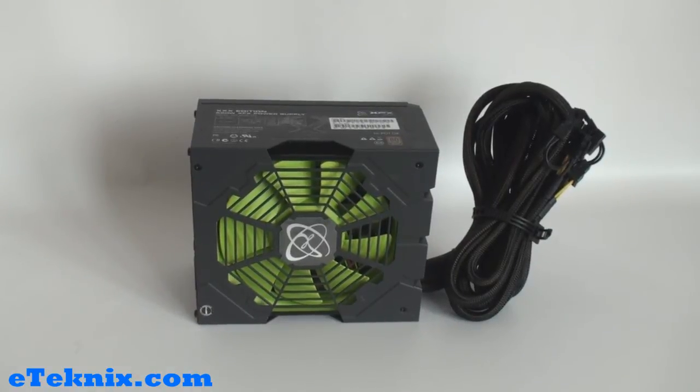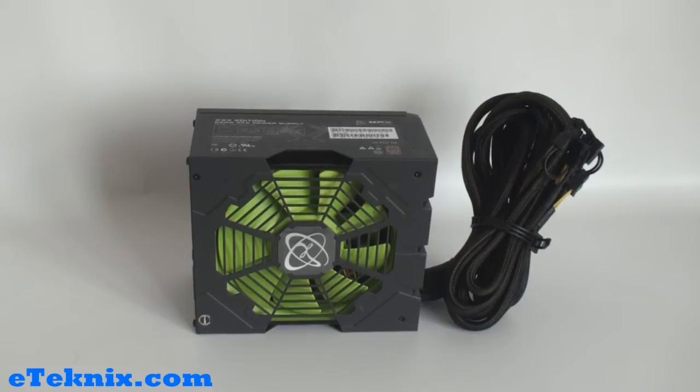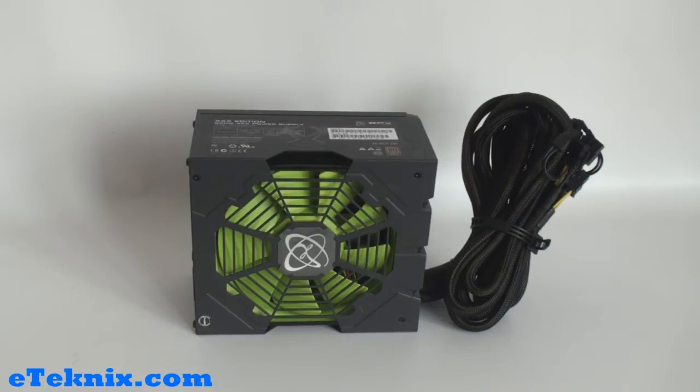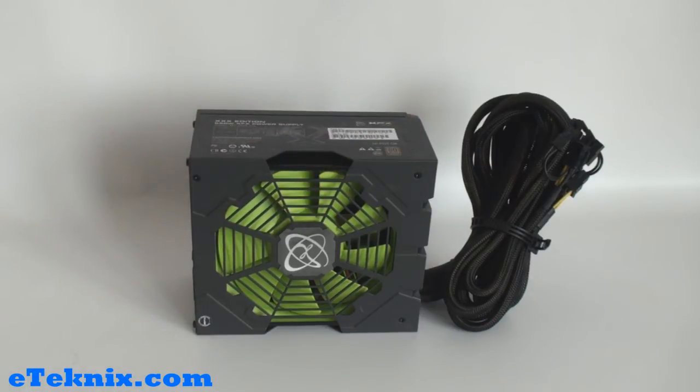When looking at purchasing a power supply there are three main things that I look out for. The first one being the manufacturer. This is made by XFX and I have to be honest I wasn't completely aware that they made power supplies. But if their graphics cards are anything to go by this is going to be a fantastic power supply. XFX have always been probably one of the top manufacturers in the UK for graphics card manufacturing, so hopefully their power supplies follow suit with the quality of components used.